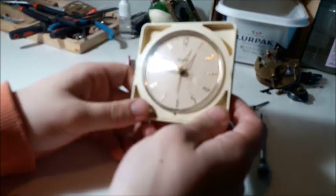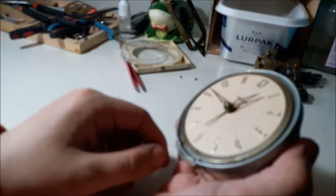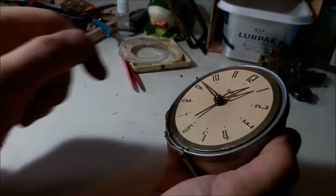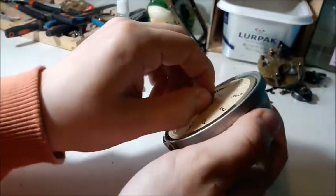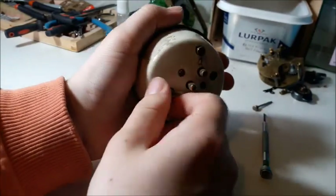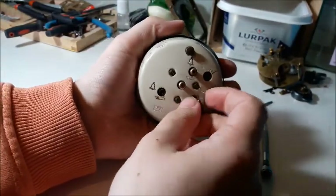The front has got this plastic thing which just comes off, and then we've got the plastic lens. Then we've got the hands - there we go. Then the face. Then the movement. Those hands came off very easily, and that's because I have been at them before.